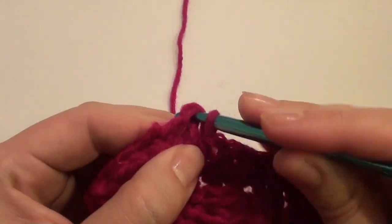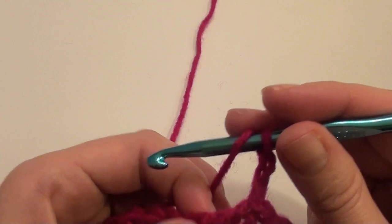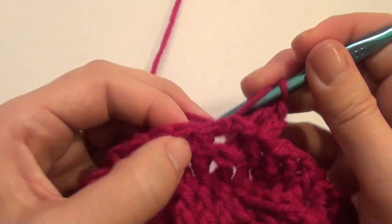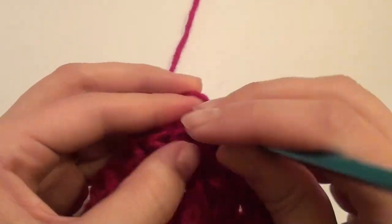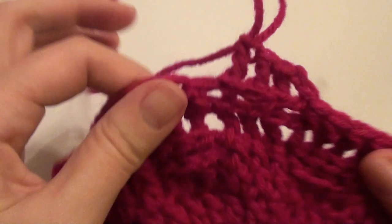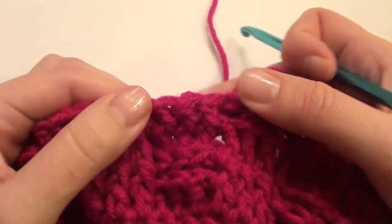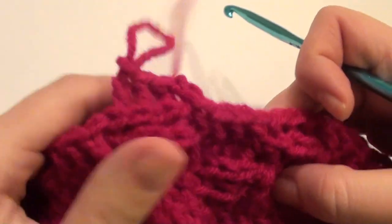And then on round ten, you'll do the same exact thing: chain two and you'll work a back post again three times — one, two, three. And then you'll work a front post on these three, a back post on these three, front post on these three. And that's for round ten — you work two rounds of the same.